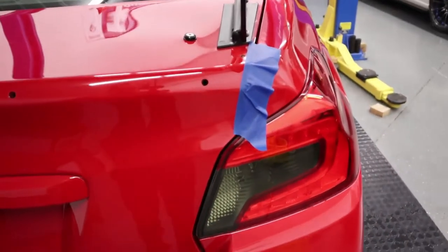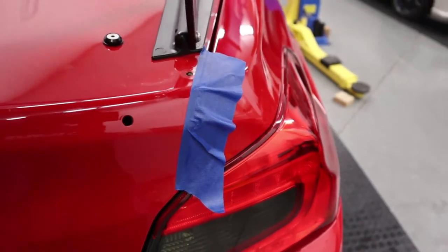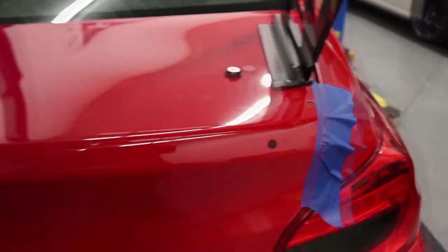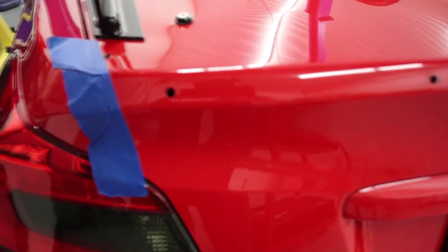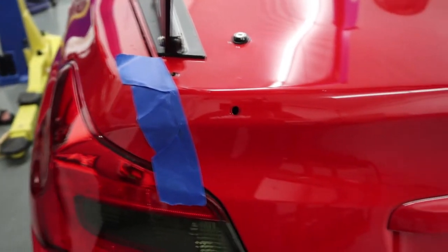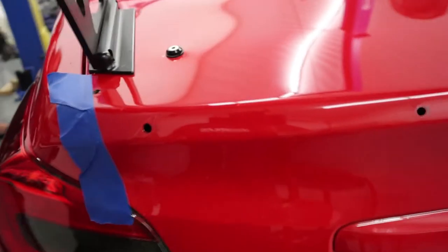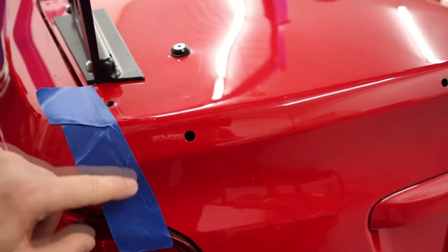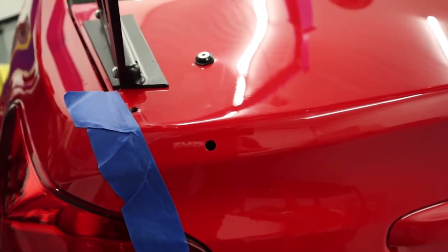Something we did do before putting the double-sided tape on: we basically marked where the edge of the spoiler goes on each side just to aid us in installing it. Because once you kind of set that spoiler down, it really doesn't want to move because the double-sided tape is pretty stout. So we want to try and hit it the very first time, and basically that lines up the edge of the carbon with where it goes, and I think that'll help us during the install.